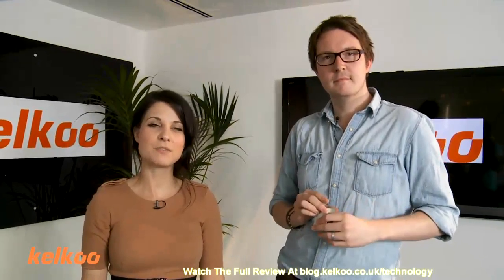Hi, I'm Abi. Welcome to the Kelku Review Show. Today we're joined by Joe. Hello. We are going to be reviewing extreme sports cameras.